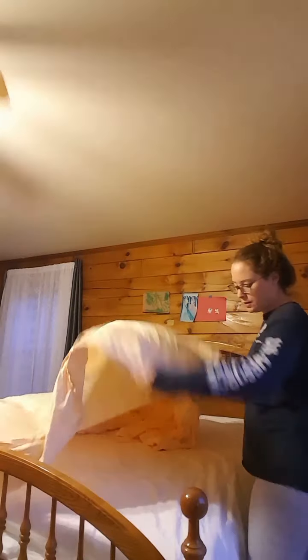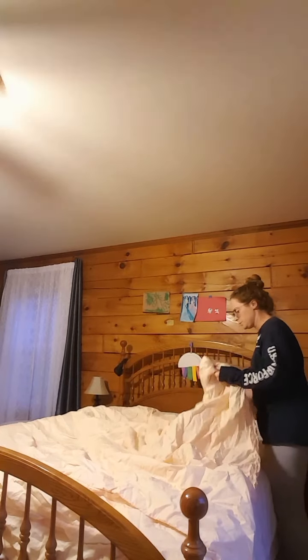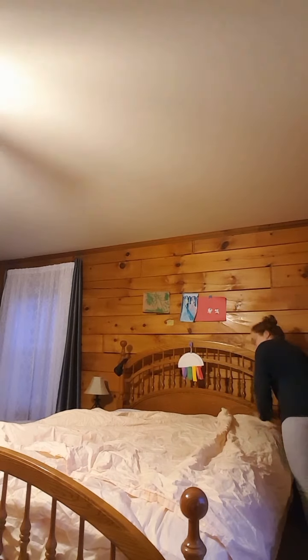Inside out. Lay it on top of your bed, on top of the blanket, with the opening at the bottom. Line it up neat.